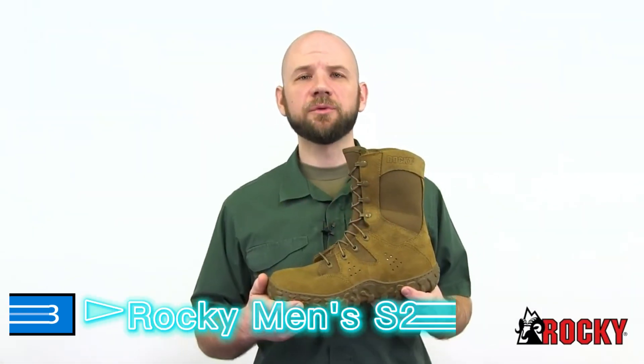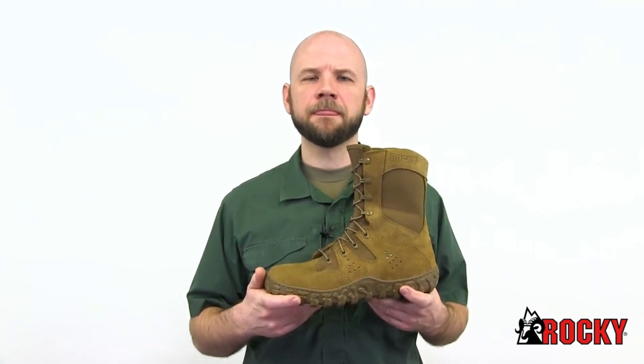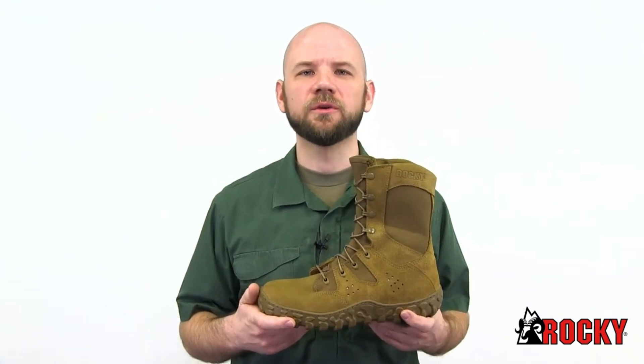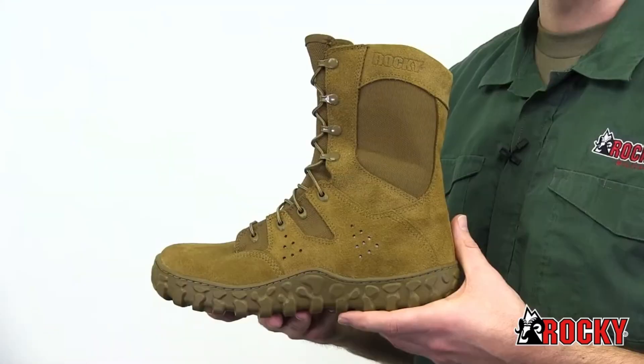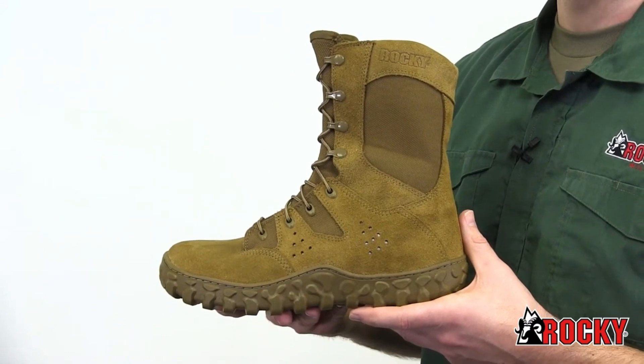The Rocky S2V Predator is a high-quality Coyote Brown boot that's comfortable even in the toughest of conditions. This boot is compliant with DA PAM 670-1 so you can be confident your first sergeant won't light you up because of your boots. We use the same high-quality American-sourced components in this boot that we use in our traditional S2V.